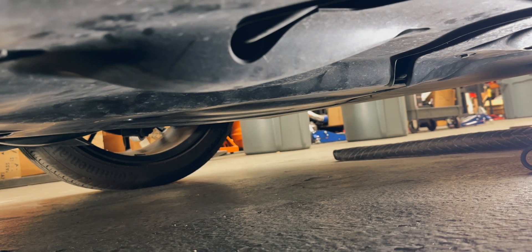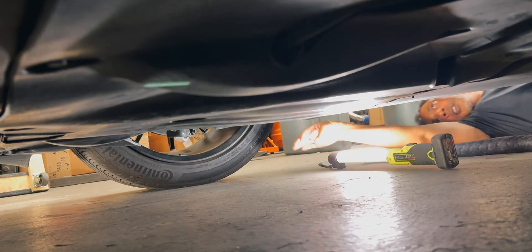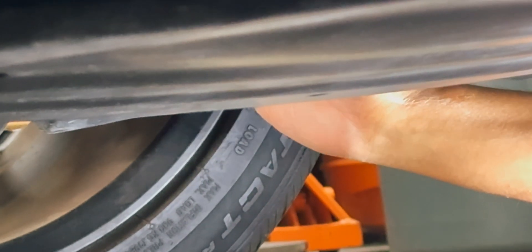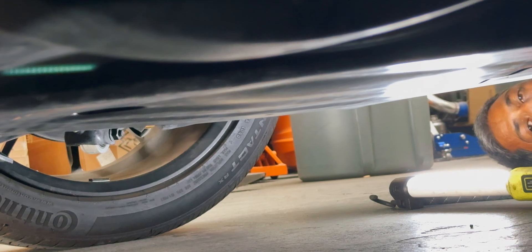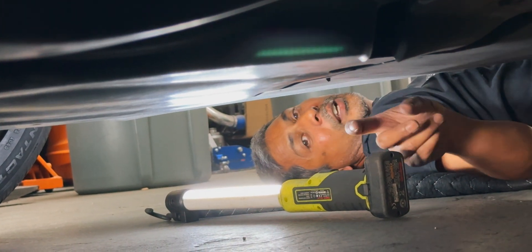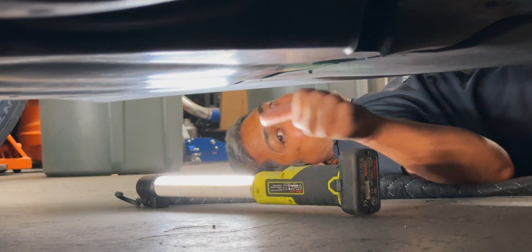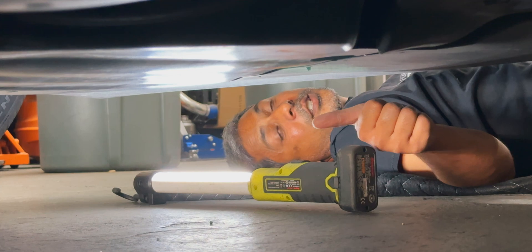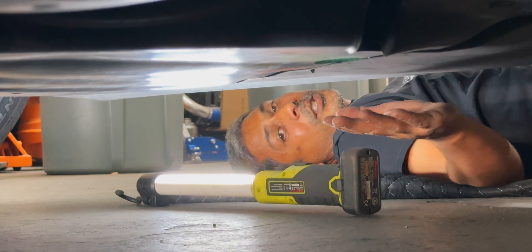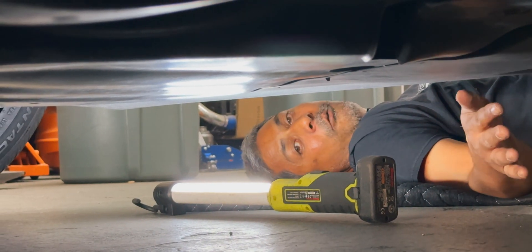Shift the blanket over, and right up here is the bottom of the shock — that's where you'll adjust it. You'll have to just feel in there and feel for that sprocket-looking gear thing and make the adjustments accordingly. If you bought your stuff from us, just hit me up and I'll help guide you with some baseline settings, and then we can go through a Q&A in terms of how it feels.